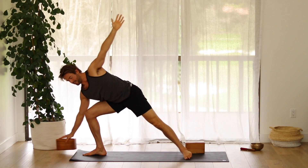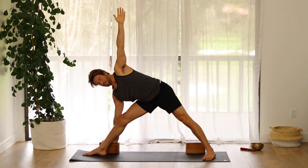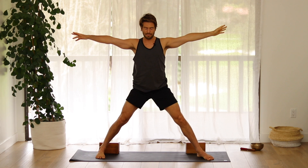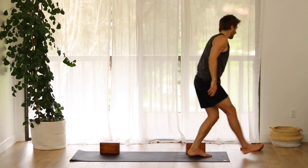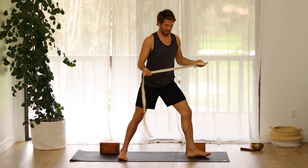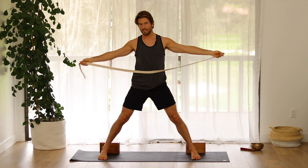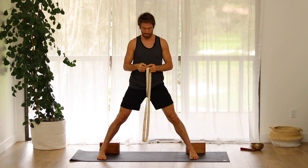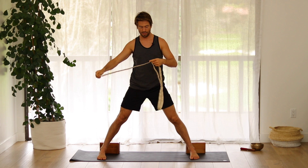Slowly come back into triangle, open up, press into your feet, and come back up to stand. For this next one, I like to have a strap, a towel, or a t-shirt — something to hold on to — but it's up to you. You could just interlock your hands behind your back instead, if that works better. But I really find that with my tight shoulders, pressing out into the loop of a strap is super nice.